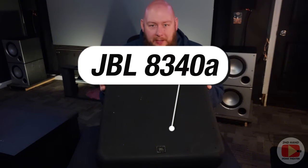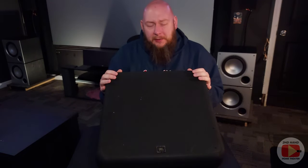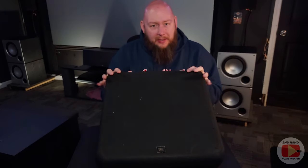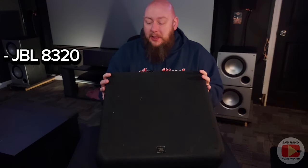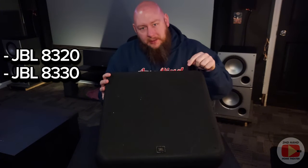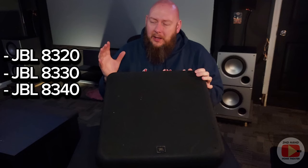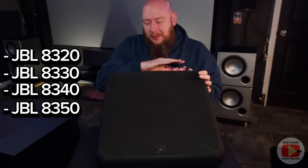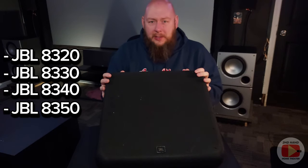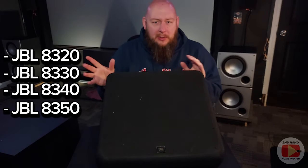Very briefly on the history of these speakers — these are the 8340A speakers. When JBL produced these surround sound speakers, they produced different versions. They originally came out with an 8320 model, which looks similar to these and had similar specifications. Then they came out with an 8330, then developed the 8340s, and then an 8350. Following the 8350, I believe they switched up their entire look and style of speaker for commercial theaters and changed them into a different product line. These fall right in the middle generations of this version of JBL cinema speakers.